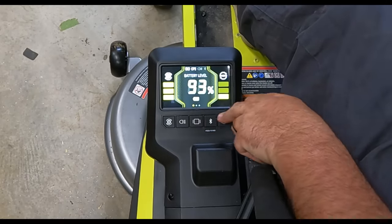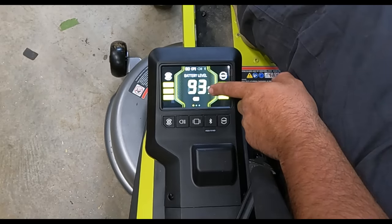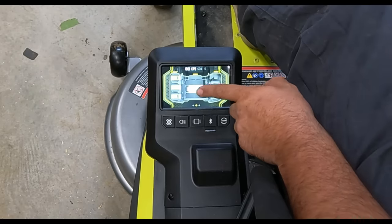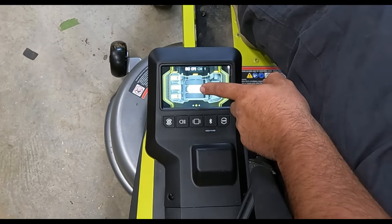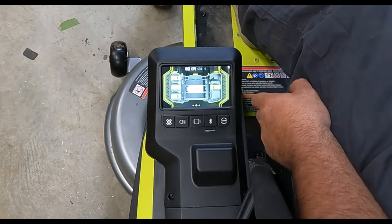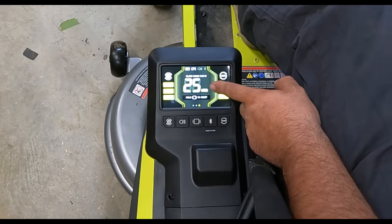On the display there's a status screen showing the combined battery percentage for an overall health reading. If you want individualized battery levels, you just tap the screen and it shows every single battery plugged in — including which 80-volt batteries are at 100% and the varying levels of the others — so you can track and swap batteries as needed.